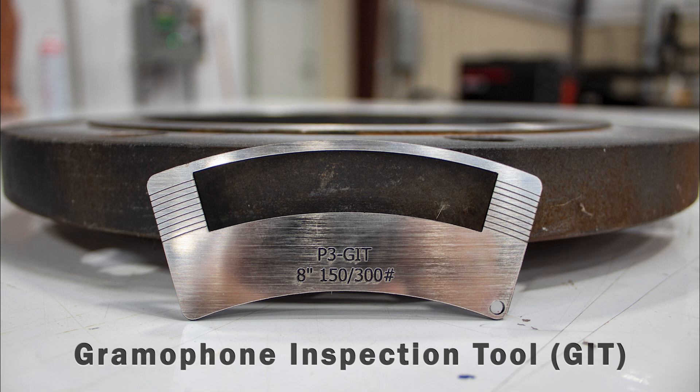As you can see, this one is used on an 8-inch 150 or an 8-inch 300 pressure class. The cutout window mimics where the gasket sealing surface will come in contact with the flange face. The cutout area is the most critical area for inspection on the flange face. Any damage found in this area could result in possible refacing. However, any damage on the outside of the window is acceptable and will pass inspection.